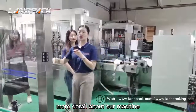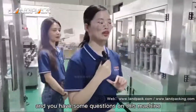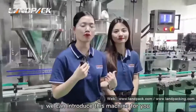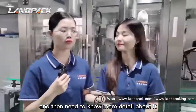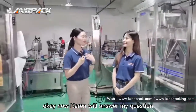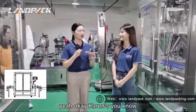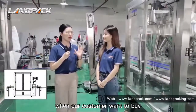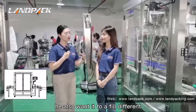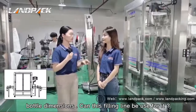Now I have no more detail about our machine. If you have some questions about this machine, we can introduce it further and let you know more detail about it. Now Karen will answer a question. Karen, when our customers want a powder filling line, they also want to fill different bottle dimensions and different weights. Does this machine support that?